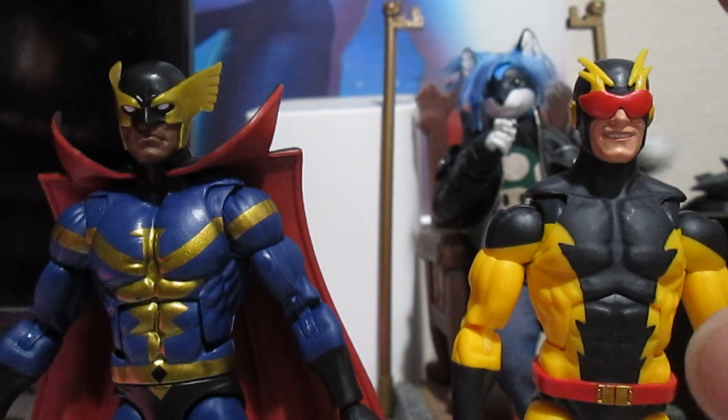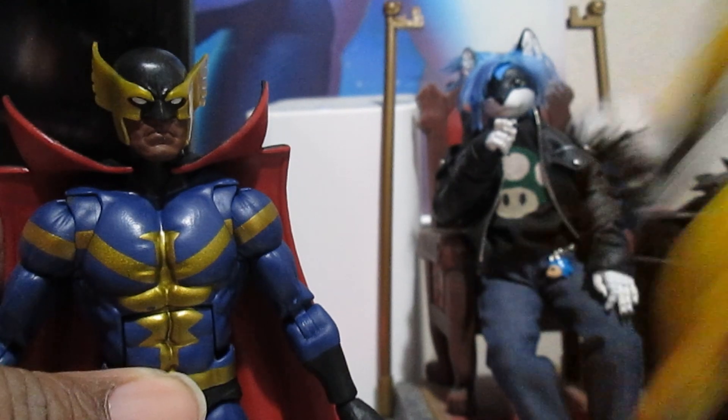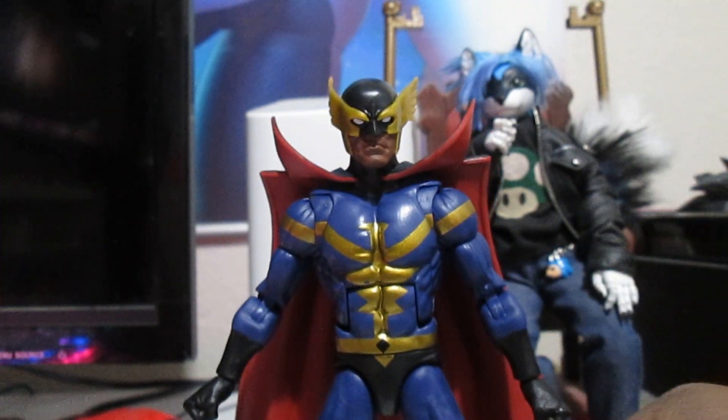So with these guys out the box, who will we review first? I'm going with Nighthawk. So Blur, you sit this one out. We got Nighthawk here — Kyle Richmond.